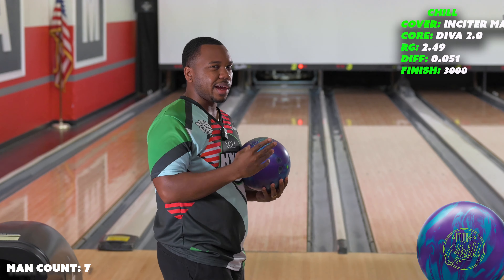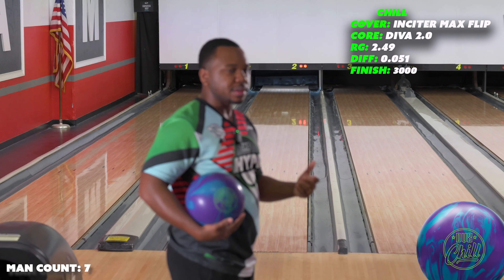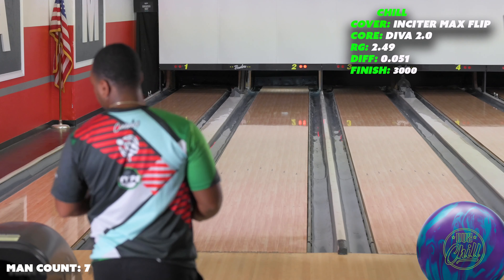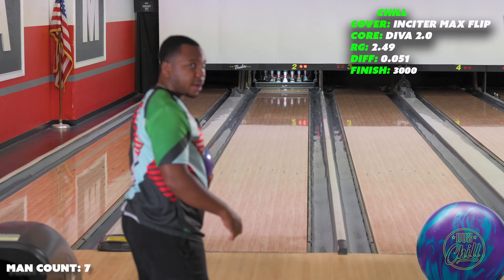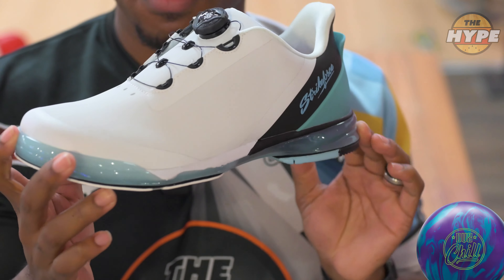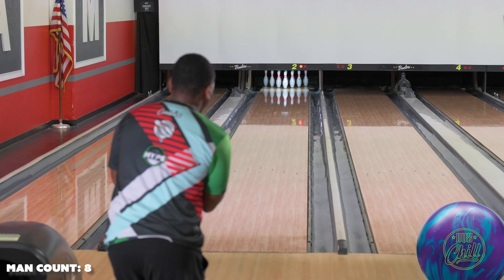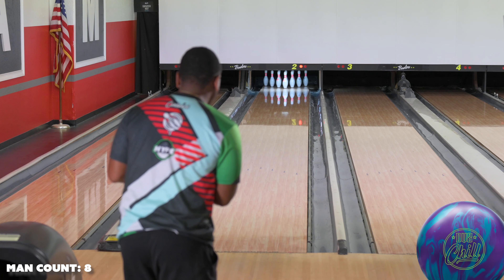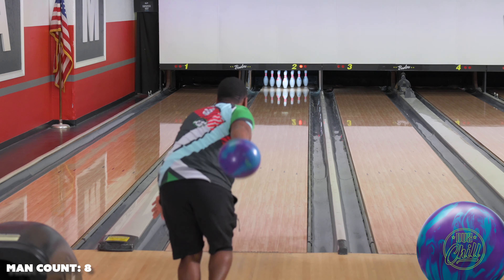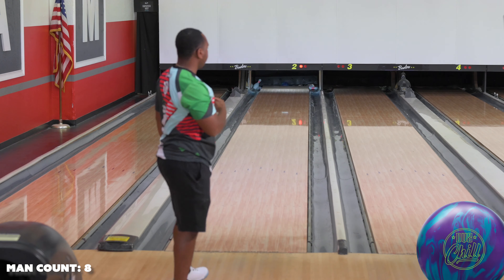The Chill I believe is $300 — I'll flash that information across the screen so you can see it. I am still wearing the Hype shoes, just getting really comfortable with them. I believe it's a fresh house shot so this might go pretty straight. I'm standing on 20 and I'm going to play a little more square.